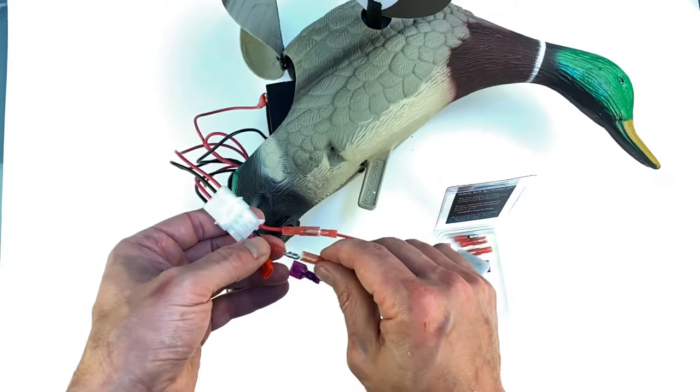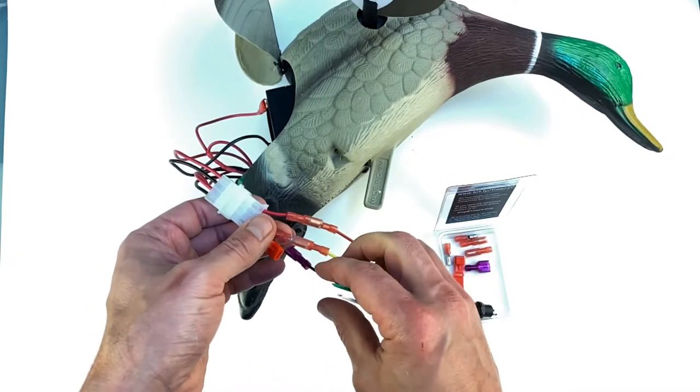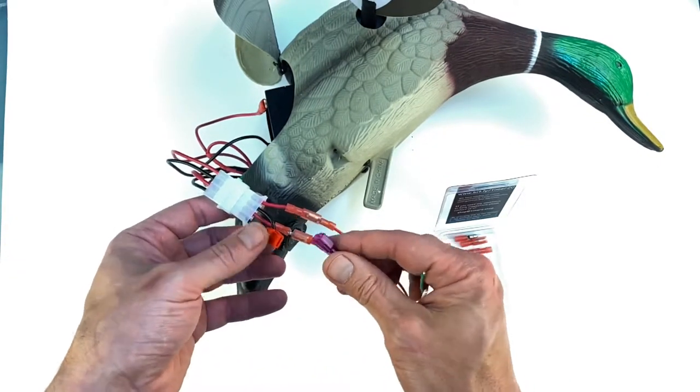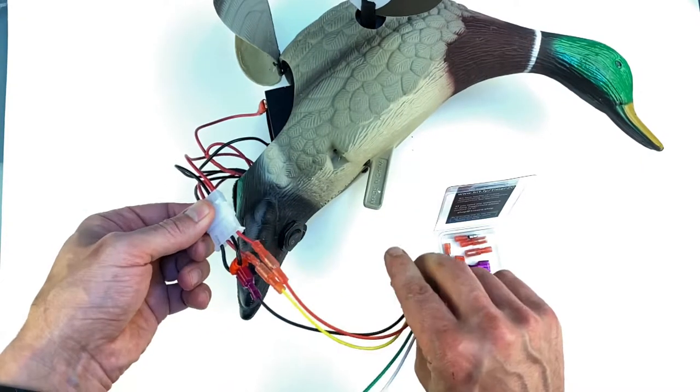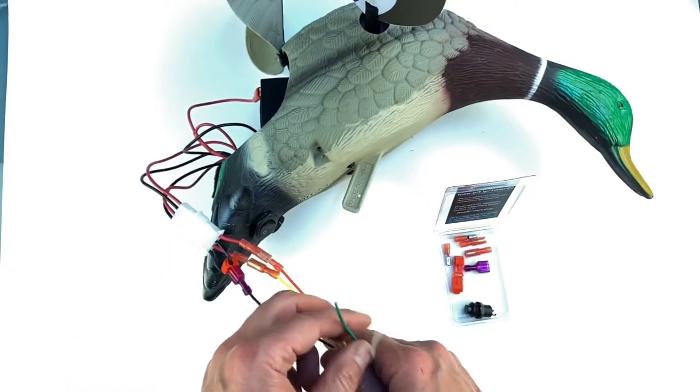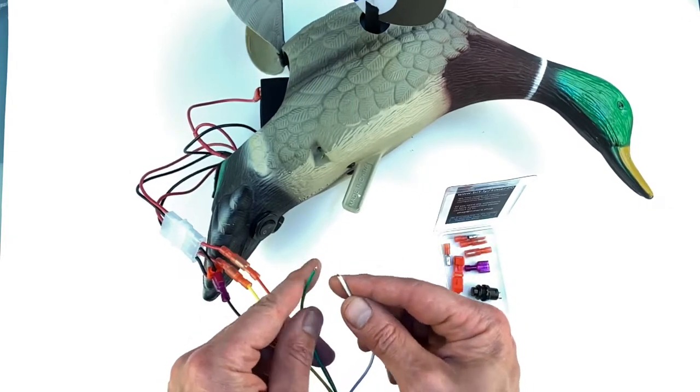The output yellow is connected to wire number three, and the black is the ground spliced with the black wire. I'm not going to use the button — I'm just going to use the bare wires.